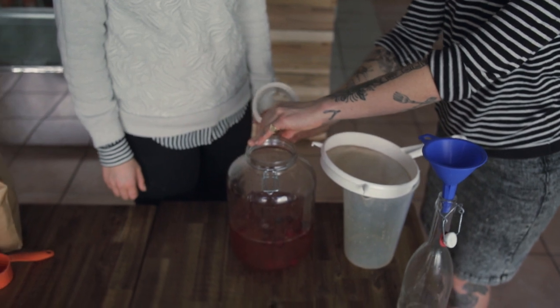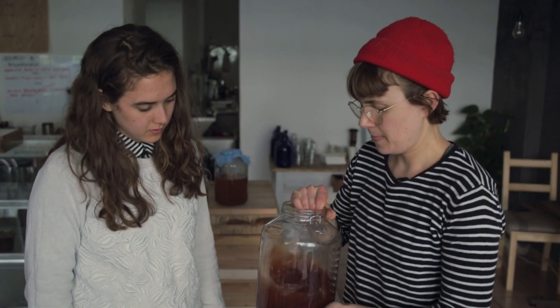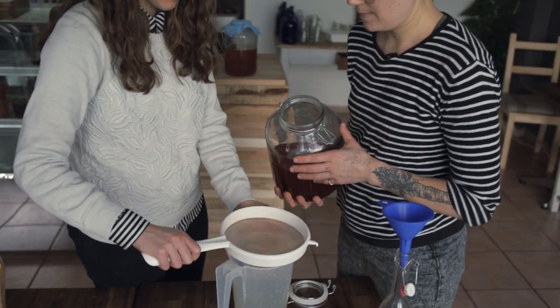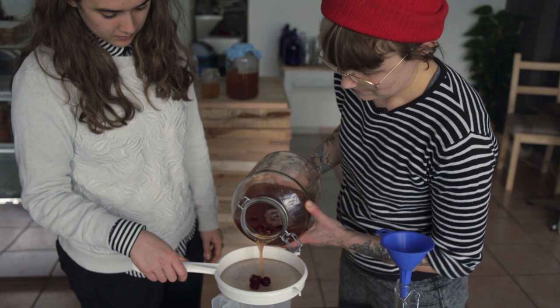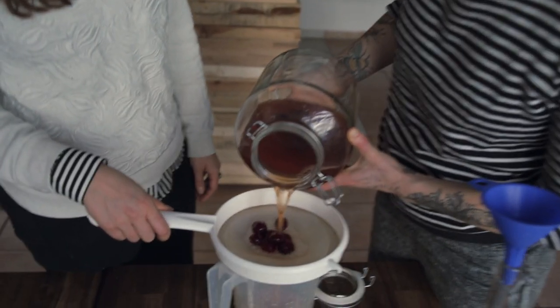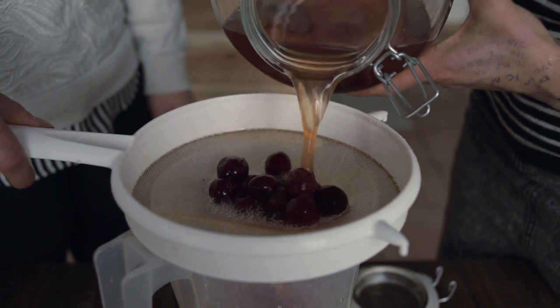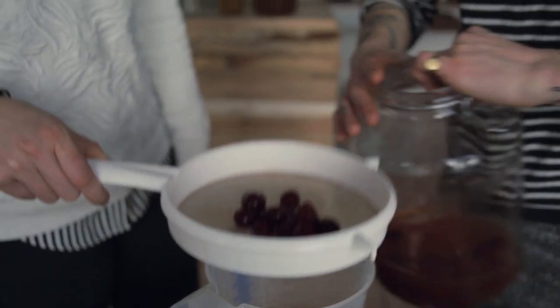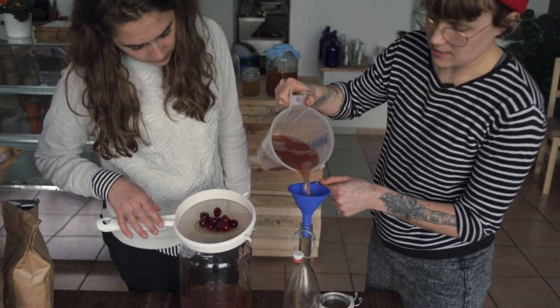So we've had our fruit in the kombucha for about 48 hours and all the cherry flavor has come out. Now we're ready to bottle it — we're just going to pour it through the strainer. We're going to bottle it in one of these airtight flip-top bottles.